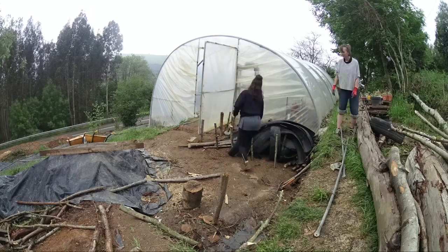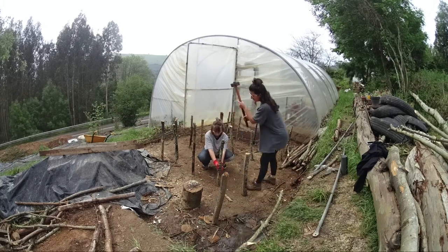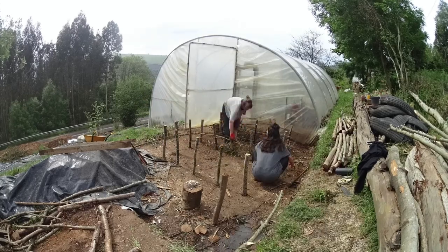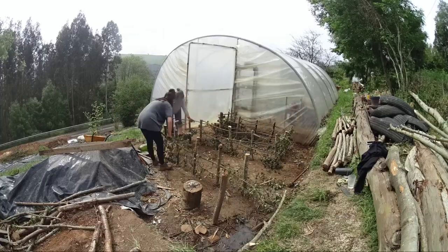Ignore those rubber tires, they belong to another project. Welcome to the other side of the greenhouse. This is our goal: building raised beds using stuff laying around. This week is our second month confined and we decided to grow more food because we're not sure how long this is going to last.